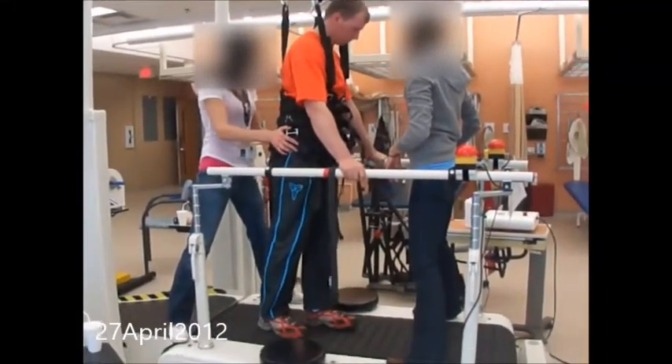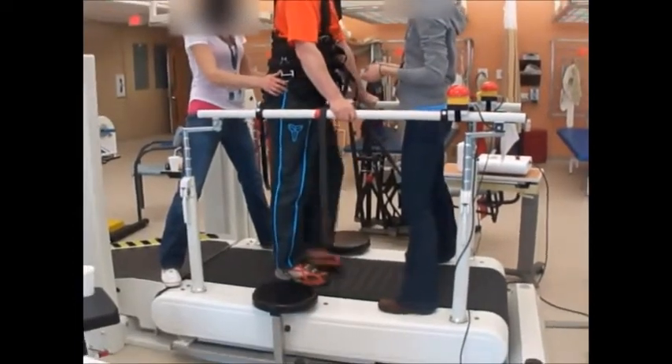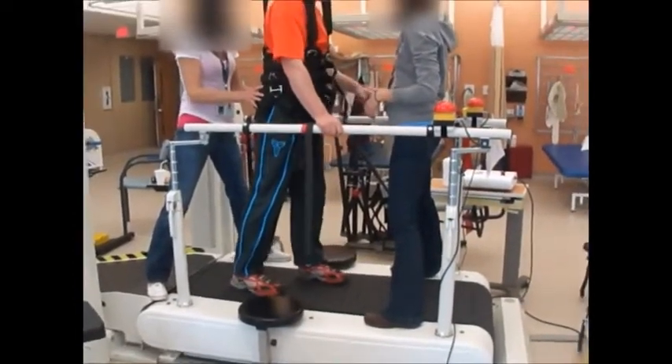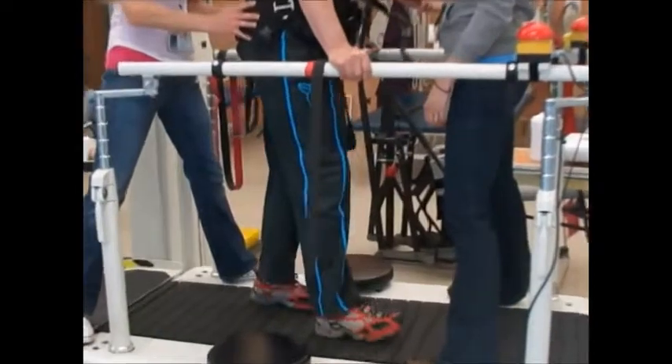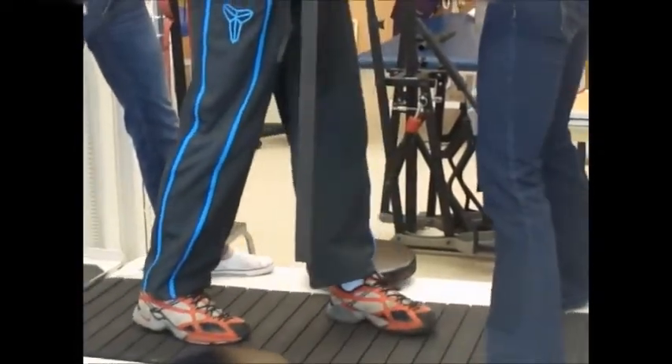This was at Hamilton General. I'm learning to walk, as you can see. Walking is not so great, but I'm moving ahead anyway.